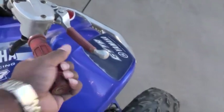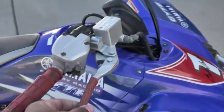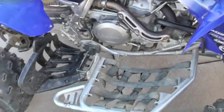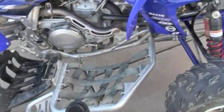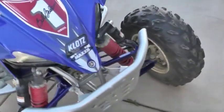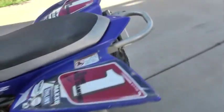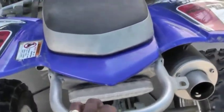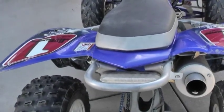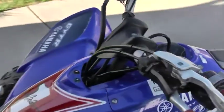One thing I'm going to get is new hand grips — these are old, but they grip better when they're old. Other than that it's good to go. This bike comes with the GYTR Nerf bars, comes with the GYTR front bumper, comes with this bar, the light was on there too. It also has Pro Taper racing handlebars.